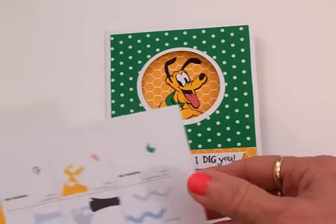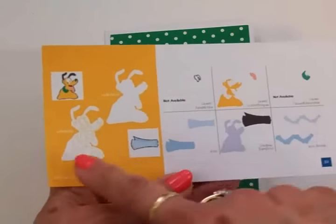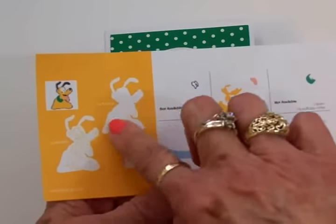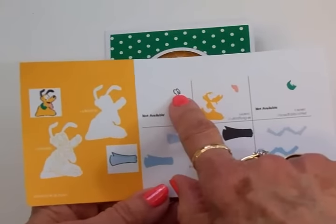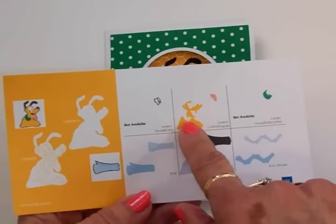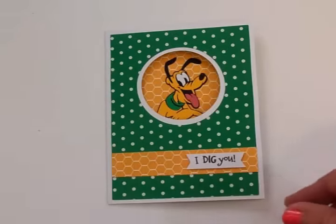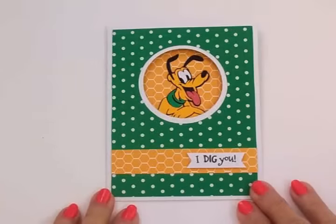Pluto is on page 59 in the Mickey and Friends cartridge. I cut this part out of black, as well as a base layer. Under layers, I cut his eyes out of white, his arms or paws and his face out of yellow, his tongue was pink, and his collar is green. I cut him at two and a half inches.